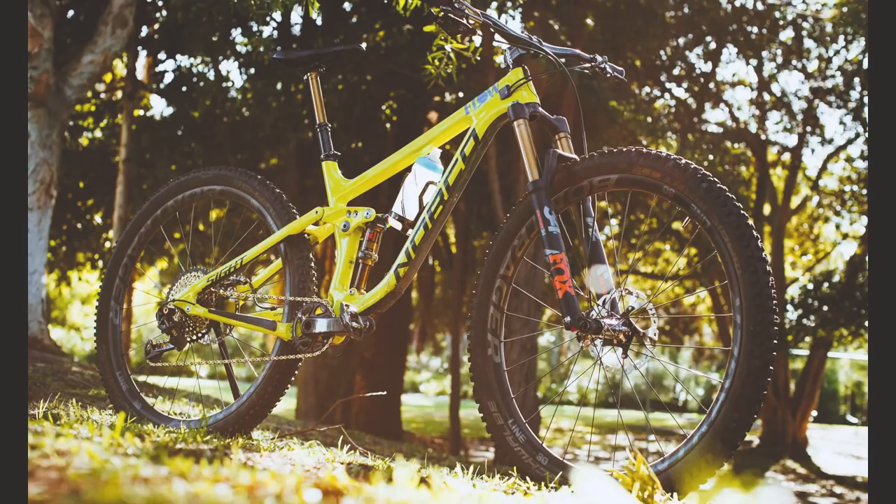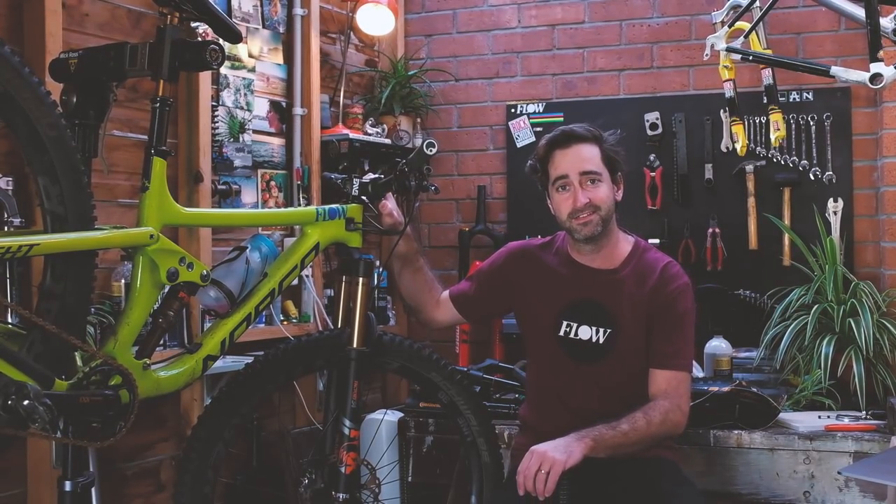So there you have it — our Norco Sight long-term test bike. Next time you see it, it'll look very different. Stay tuned.